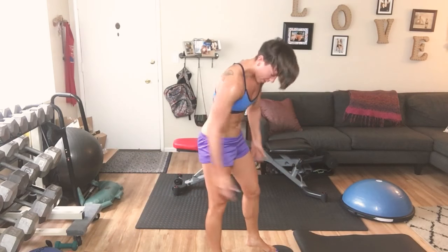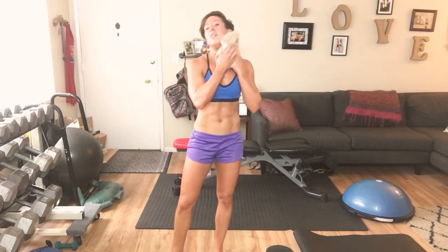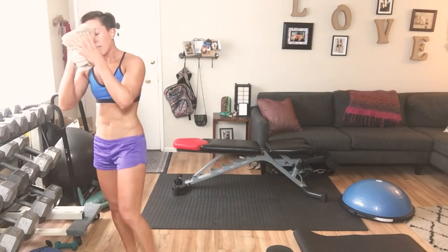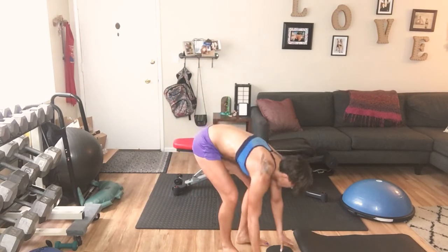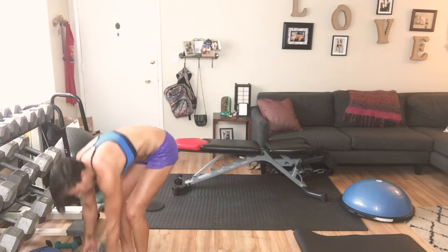Okay, wipe your sweat — literally, it's all over. Get under those armpits! Okay guys, we're going to go back to our reverse fly. Grab your weights, drop your chest, take a breath.